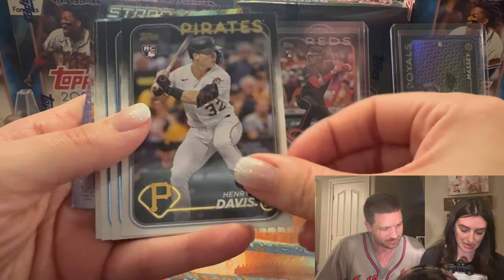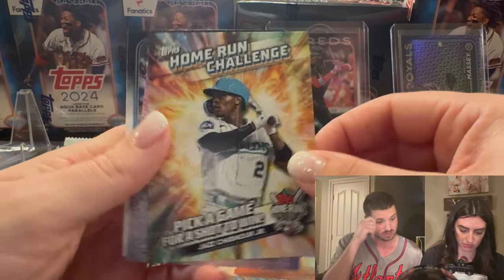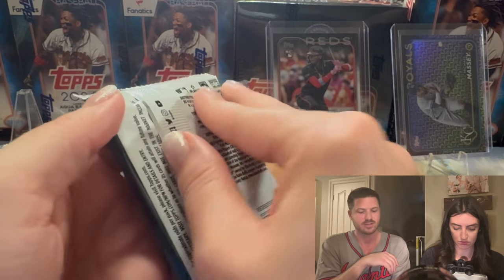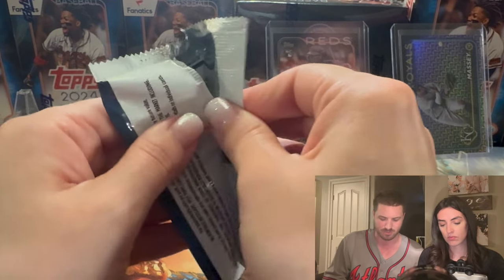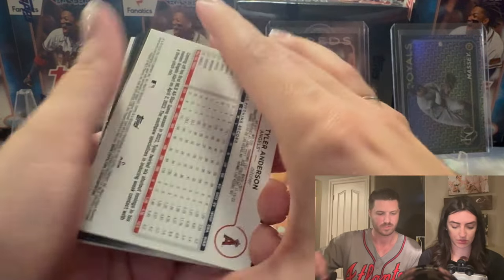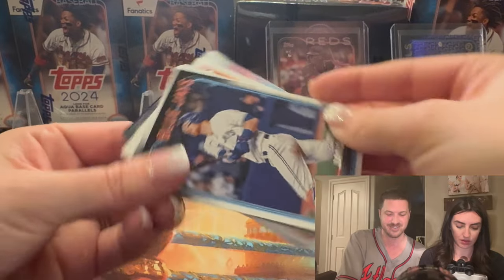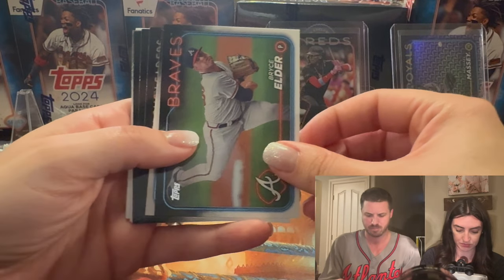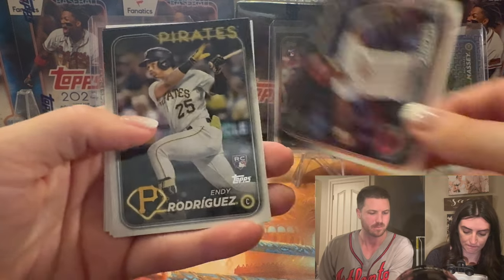Henry Davis — he's not a bad rookie. We're looking for Easter parallels. Pete Alonso — okay, next pack. Nothing here. If you guys like baseball, make sure you give this video a like and subscribe to the channel. Baseball is our favorite sport. Well, football is number one but baseball's a close second.